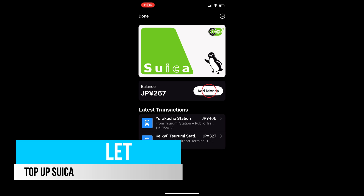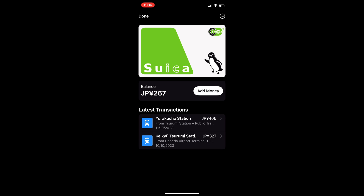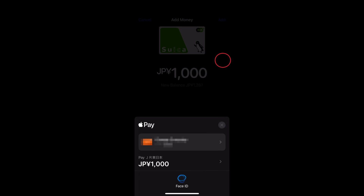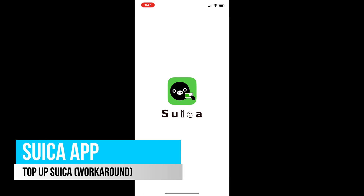Open your Wallet and tap on your Suica. Here you'll see an option to add money — tap on it. Select the amount that you want to add, then review and confirm the payment. You can use your Apple Pay or any linked payment method to top up your Suica. However, if you have an international Visa card, you will need to do some further workarounds.